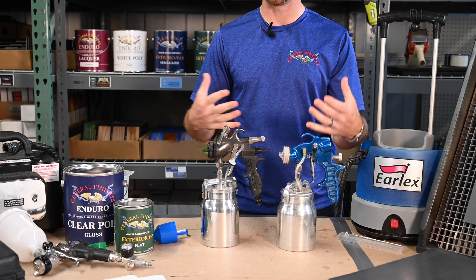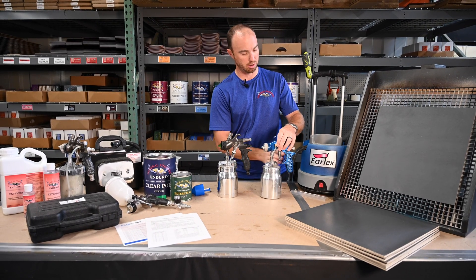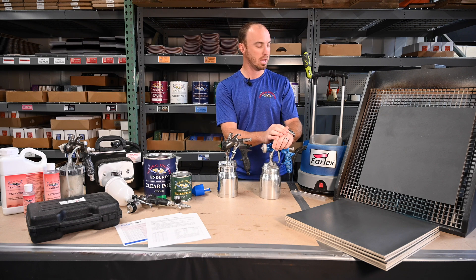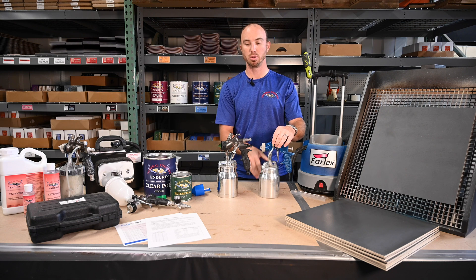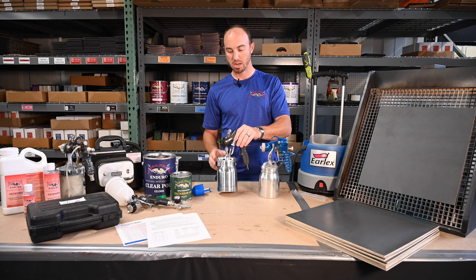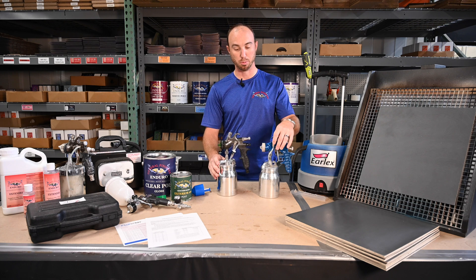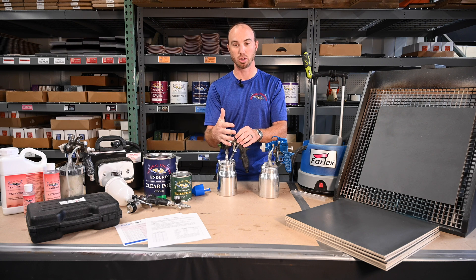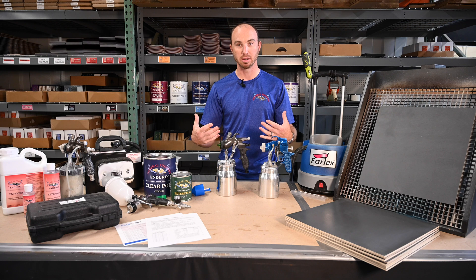The viscosity — the thickness of the fluid — is going to come into play along with this. This little Earlex X5500 unit is kind of a beginner or semi-pro unit that puts out about 2.2 PSI. A larger unit like these Apollo or Fuji units — both great partners of ours — put out anywhere from 5 to 10 PSI depending on which unit you're using. So obviously I can spray a much thicker product out of the higher-powered unit. You really have to assess what kind of equipment you have and what product you're spraying to get the best results.